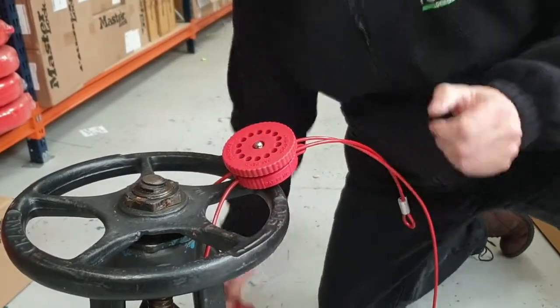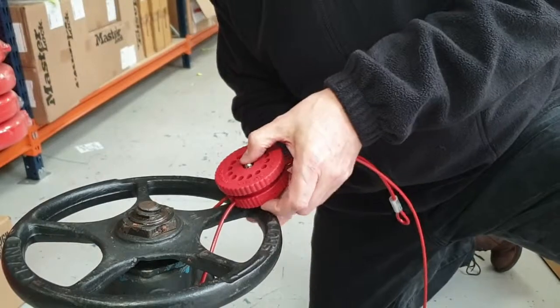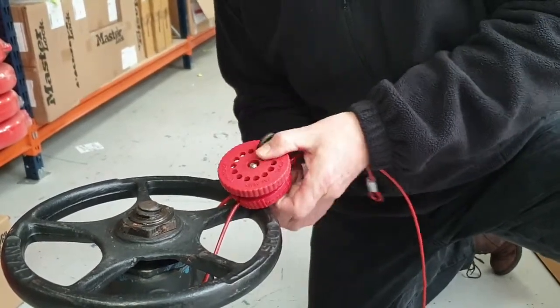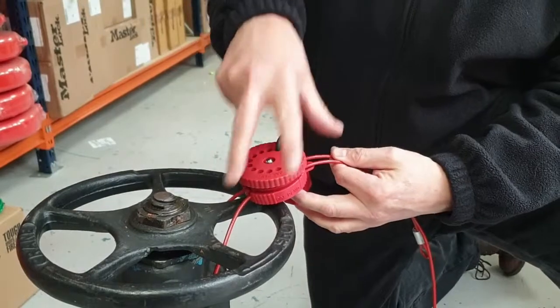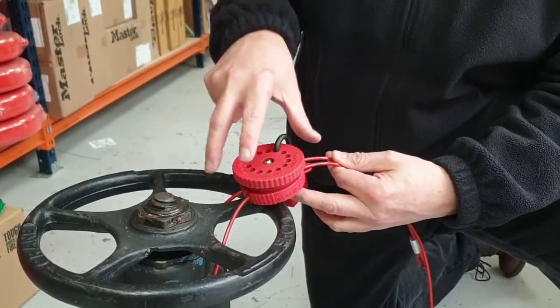At that point, you can put the padlock in place. Notice that we're actually locking the tightening tool onto the body of the device — that's an option. You don't have to do that, but it's sometimes convenient to have it kept nearby so it's always available and ready.